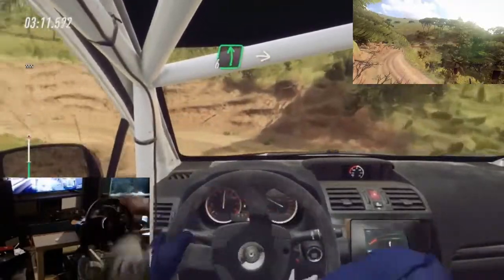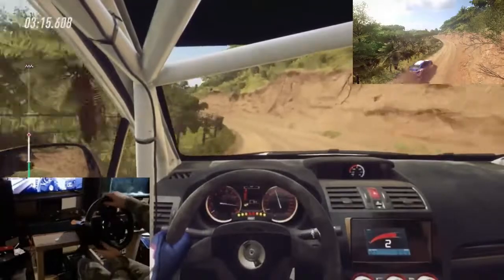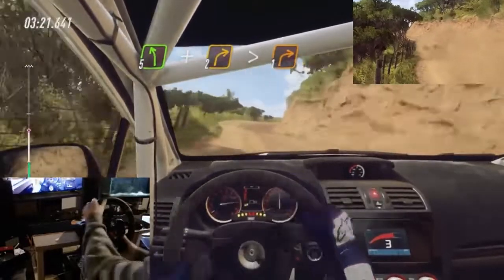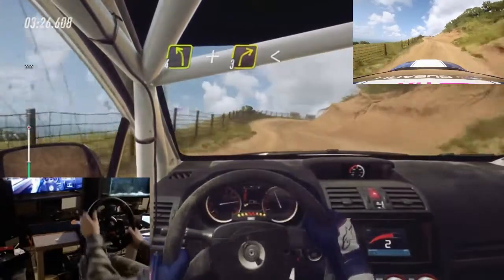Opens. 6 left. Into 4 right tightens. Into 5 left. And 2 right tightens 1. Into 4 left. And 3 right long opens over crest through gate.